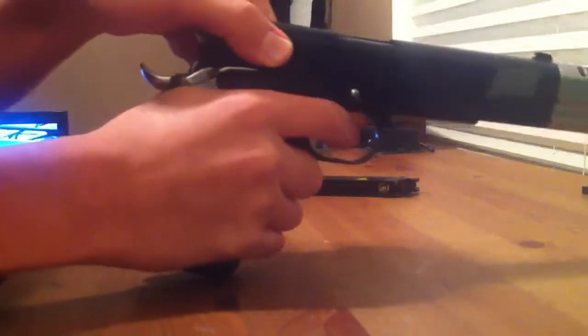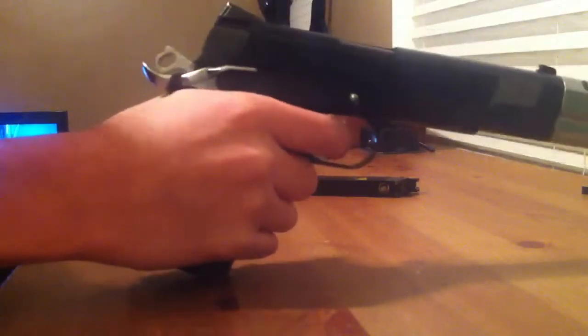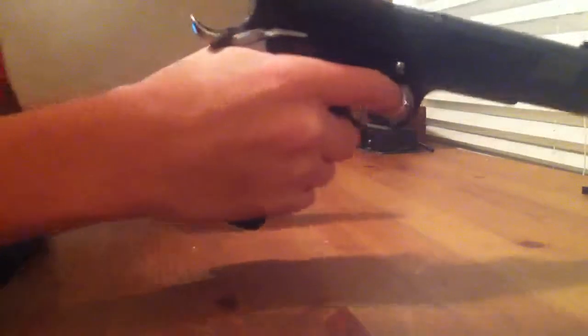And then just to test, make sure you did everything right — pull your slide back and forward, and if it performs like it should, then you did it right. Put your mag back in and your safety back on, and that's a disassembly and reassembly — easy. This is Spark Kiss Airsoft, thanks guys.